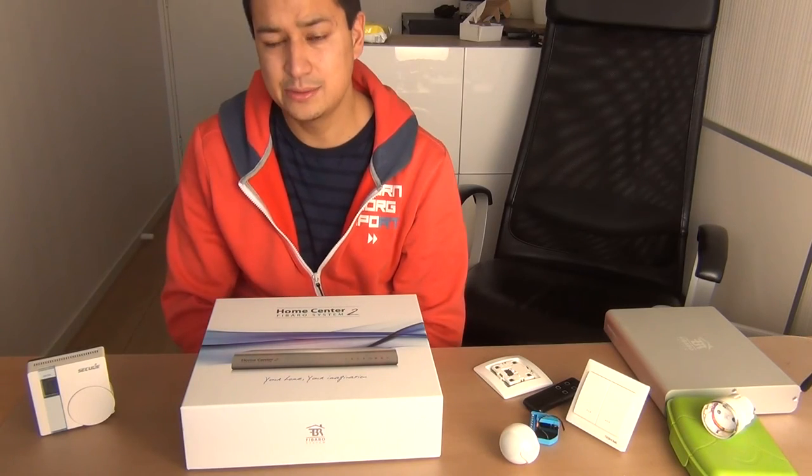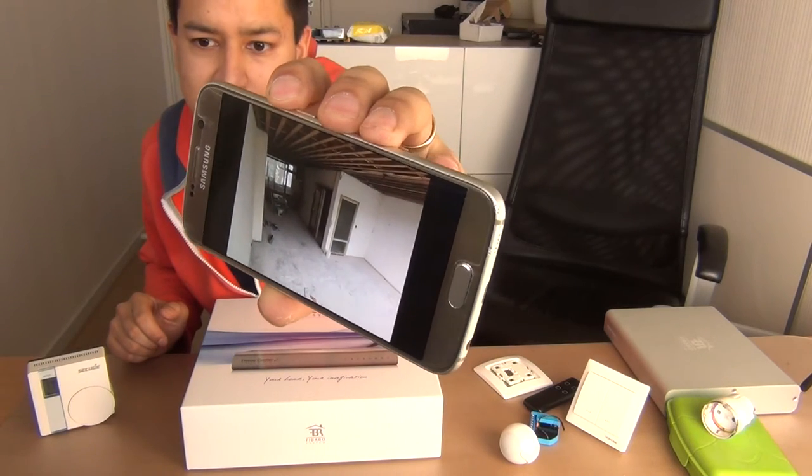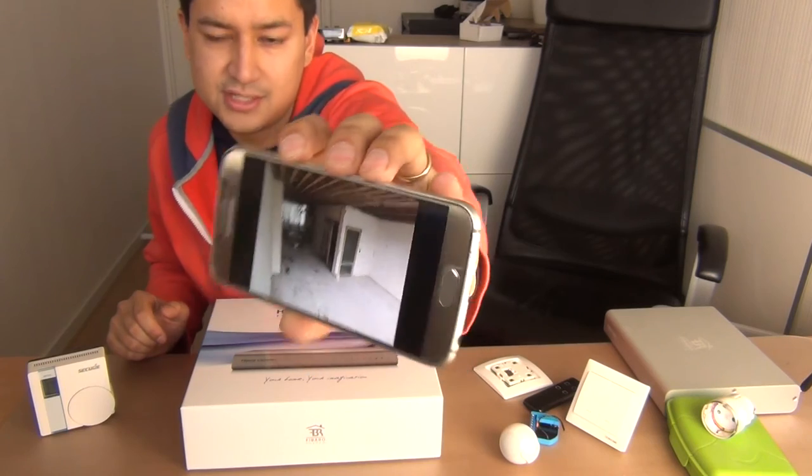So I have a new home. This is the living room — it's now completely open, so I can do whatever I would like to do or install whatever kind of system I would like.